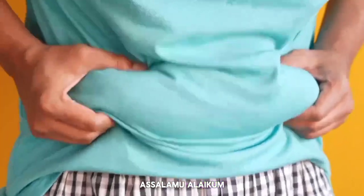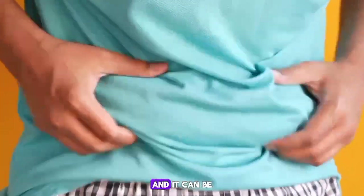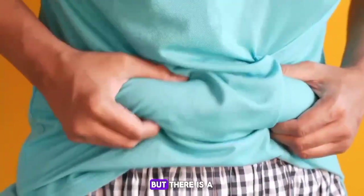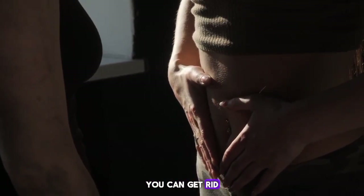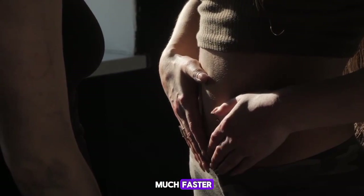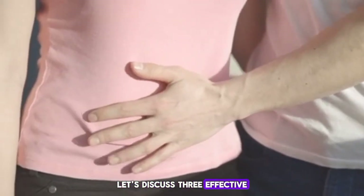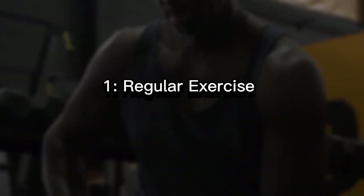Assalamu alaikum. Belly fat is a common problem faced by many people, and it can be stubborn and challenging to get rid of. But there is hope — by following a few tips, you can get rid of your belly fat much faster and achieve a healthy body. Let's discuss three effective ways to reduce belly fat: number one, regular exercise;